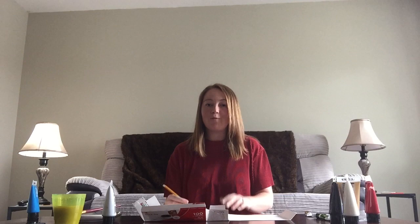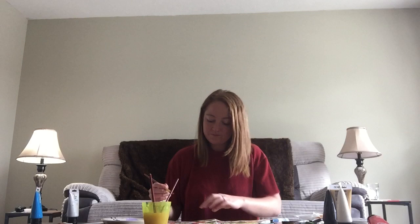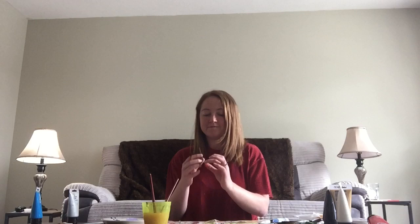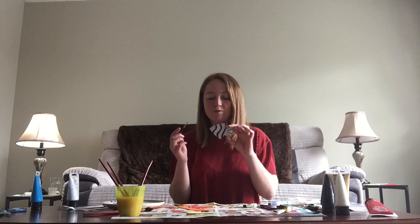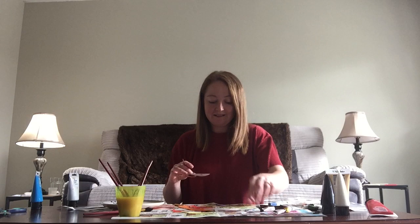I'm now going to use some more cardboard to draw my fish. I want lots of different shapes and sizes. Here are my fish. I'm now going to cut them out and then paint them. I'm now going to paint my fish and then add extra detail like eyes and spots once the paint has dried. Now that my fish are dry, I'm going to use black paint to add eyes and mouths to each fish.